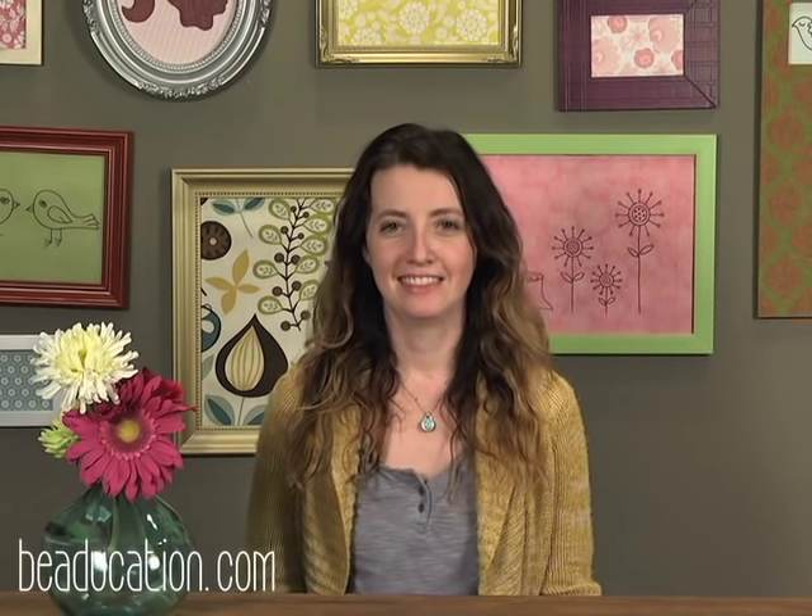Thanks for watching my class here on YouTube. If you haven't already liked my class, make sure to click the little button below. And make sure to subscribe to our channel because we always have tons of videos coming out all the time.